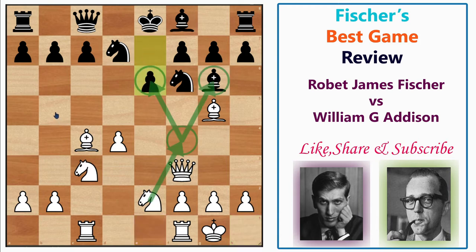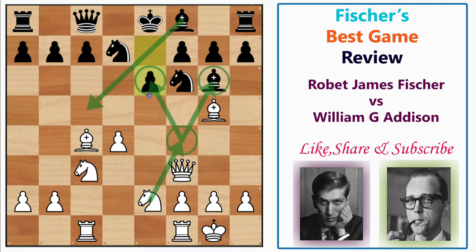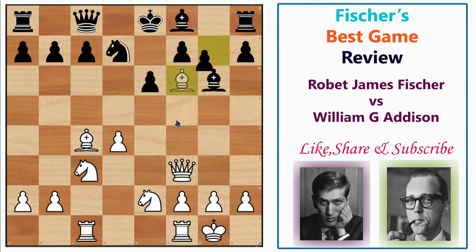Black played e6 to develop the dark-squared bishop and prepare to castle. Fischer played Bxf6, and Nf4 is also a key move since sometimes you can sacrifice the knight or bishop on e6 to keep the king in the center. But Fischer immediately took with Bxf6. If black recaptures with the knight, there is the problem of d5 — after Nxd5, Bxd5 the black king is still in the center with a beautiful battery and the knight coming to f4, c3, or g3 with Re1. So black played gxf6 to keep the position closed.